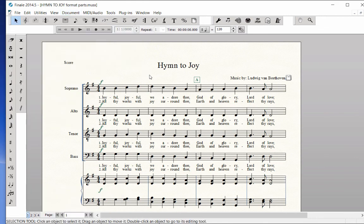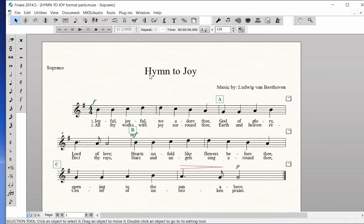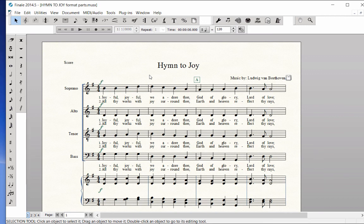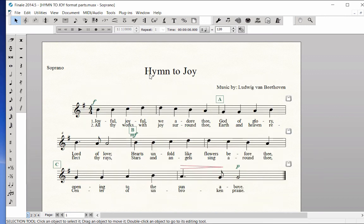As you scroll through the parts, you will notice that they have not been formatted yet: Soprano, Alto, Tenor, Bass, and back to the score. Have the Soprano part showing on-screen.